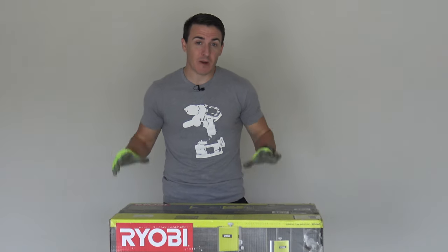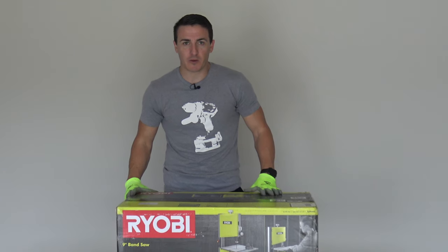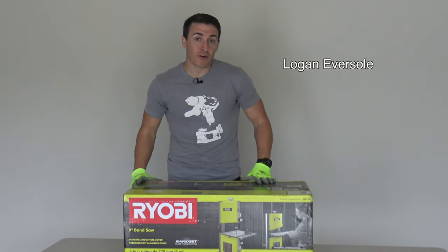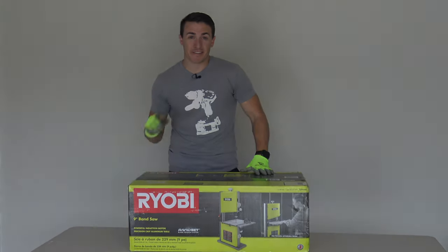Hey everyone, welcome back. Today we have another box opening. This time it's not a battery-powered Ryobi tool. This is the Ryobi BS904G 9-inch bandsaw. We're going to open it up and try it out. Stay tuned.